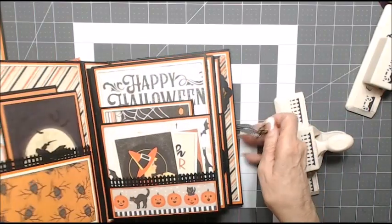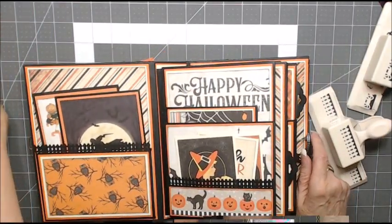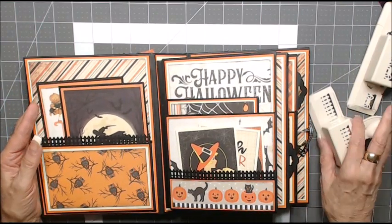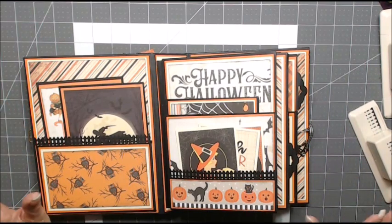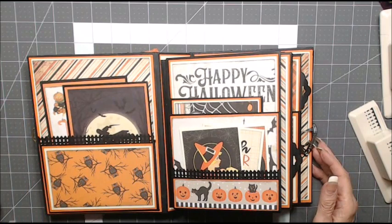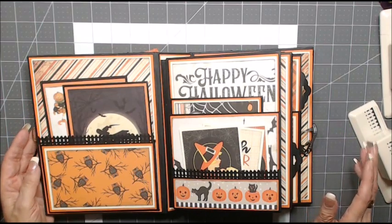I also used a black and white gingham ribbon with the closure. Let's open this up. In doing my Halloween albums, I don't like using green and purple — I just like the black, cream, and orange. I was able to find papers I liked through these three paper companies and was very pleased with them.